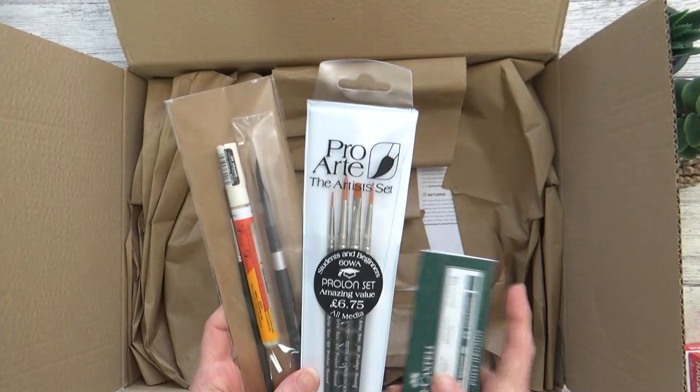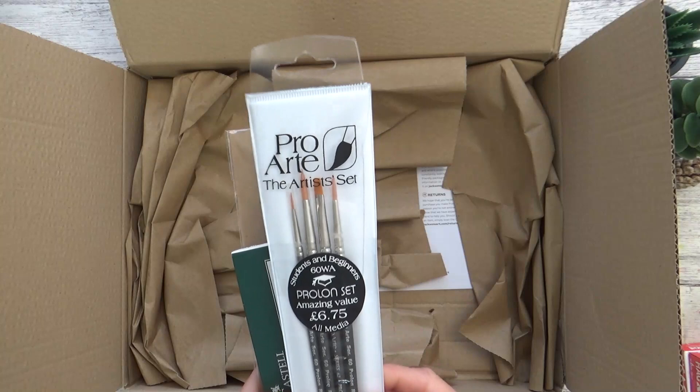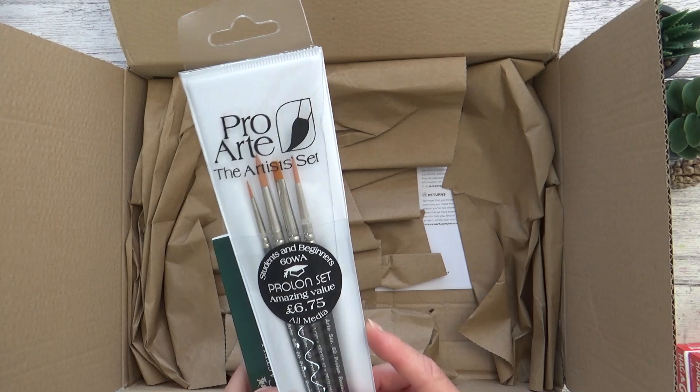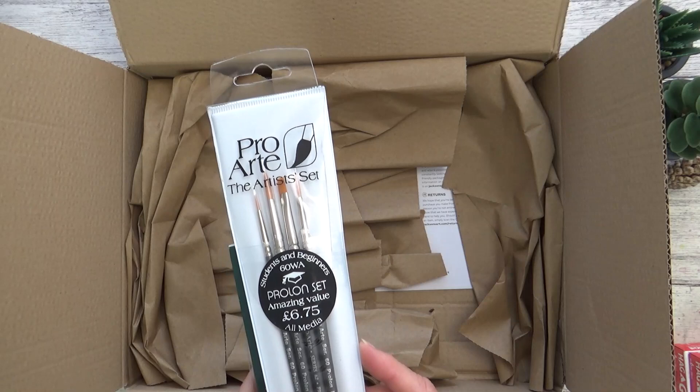Let's start with the ProArt brush set. This mixed set of four brushes is to use with the acrylic gouache as I don't want to risk spoiling my best watercolor brushes. These are still nice brushes and they're suitable for all media. They're also quite reasonably priced and I think I paid just £5.50 for the set of four on Jackson's.